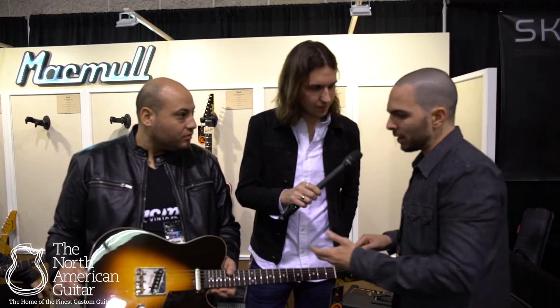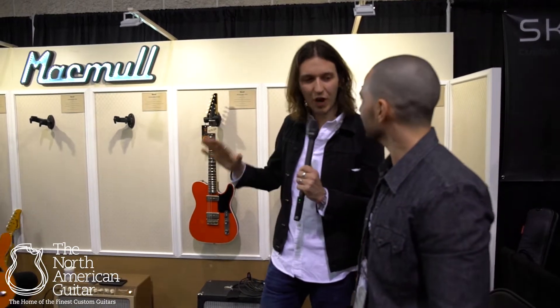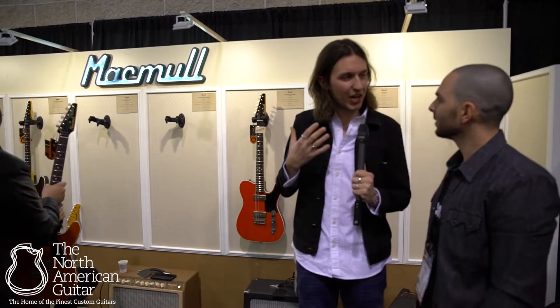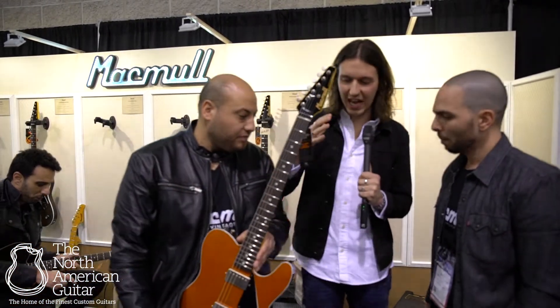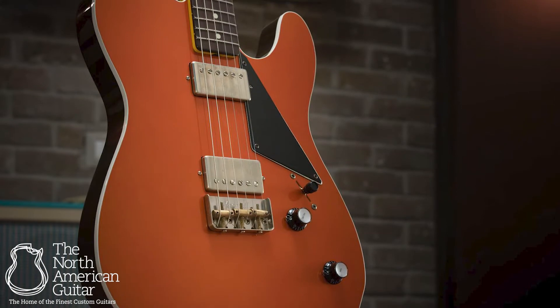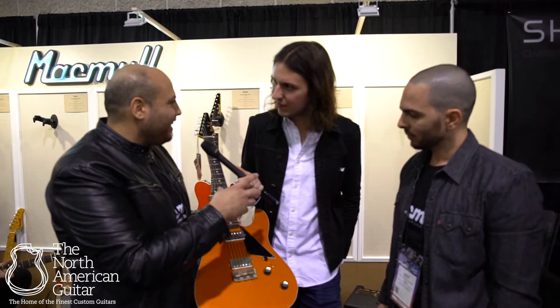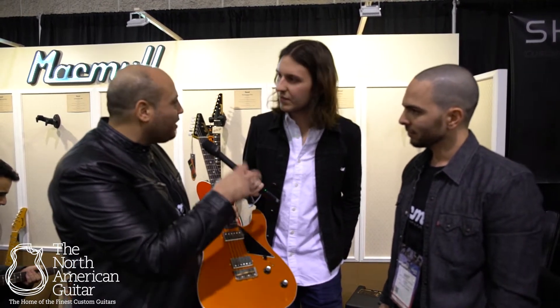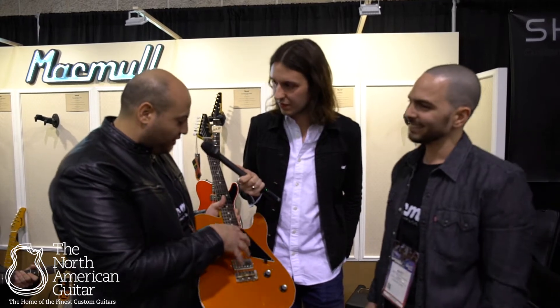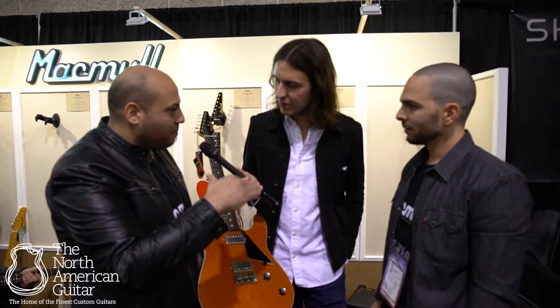This is the first run with humbuckers — brand new territory, because we've always associated you guys with single coils. We've had a couple of Heartbreakers with P90s, but the humbuckers are just absolutely blowing my mind. As we talk about all the electronics being on the wood, same goes for the pickups. It's exactly like in the T-style when you put the neck pickup on the pickguard or on the wood — there is a huge difference. When the pickup hangs on the wood, there is a big difference.